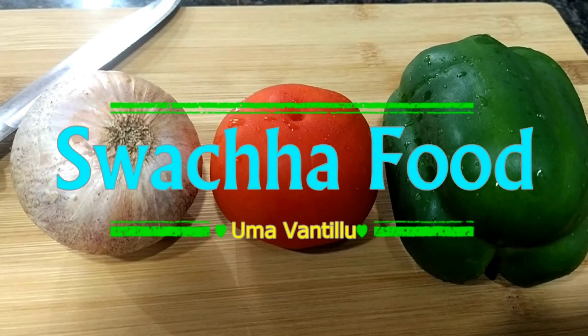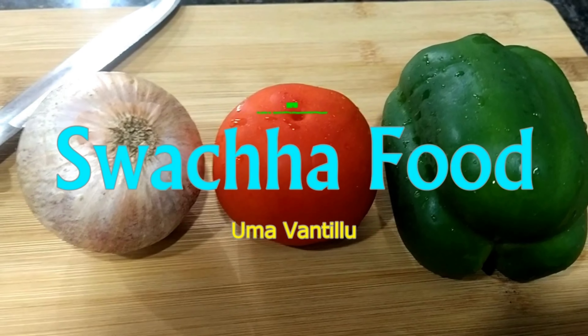Hello friends, welcome to my channel. Welcome back to my channel.